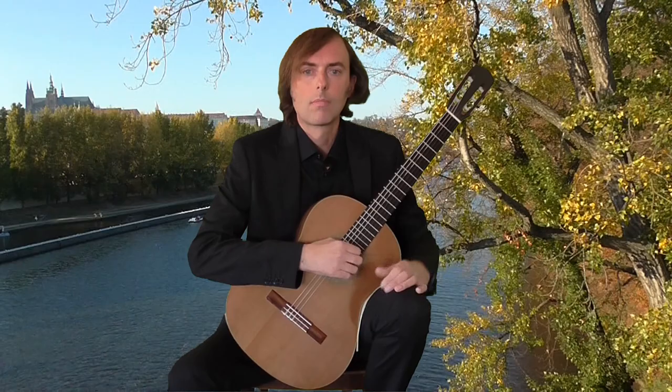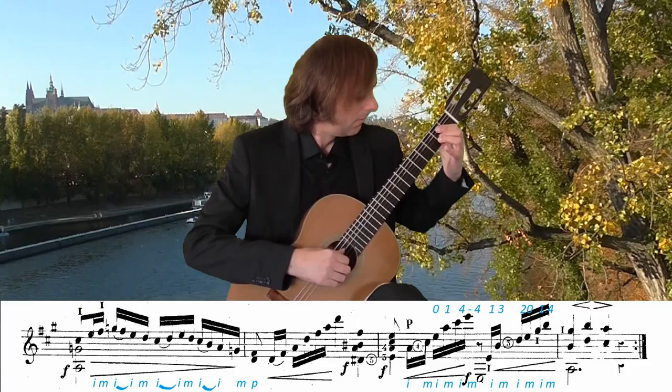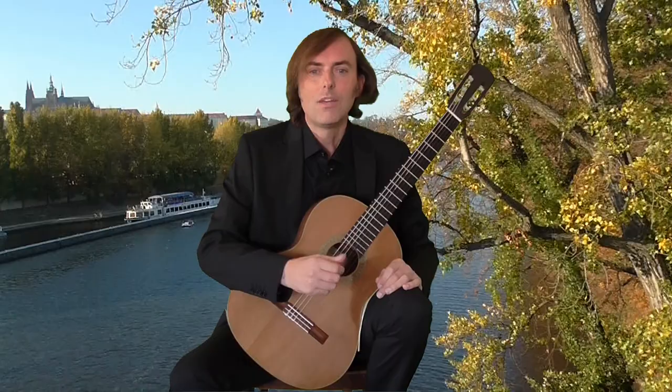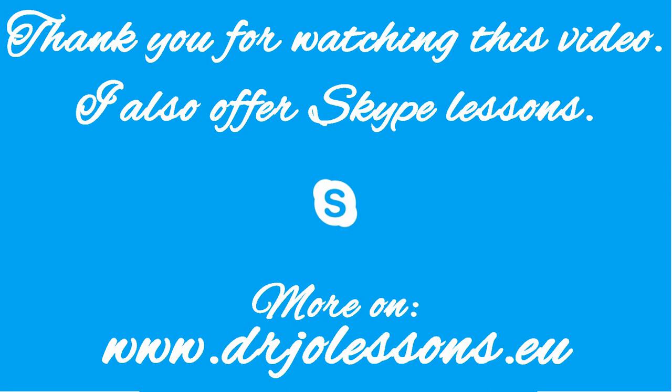For the final arpeggios I use IM fingering. And that is all. I wish you all the best guitar playing and bye for now. Thank you.